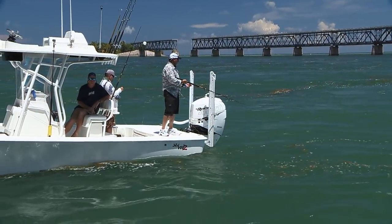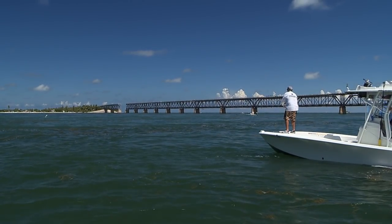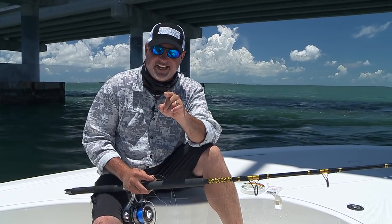It's so important that your tackle's in tip-top shape. These fish jump, they scream line off the reel. Any flaw that you have in your tackle, these fish are going to exploit it and you're going to lose them. So make sure you're rigged right and you'll stay tight.